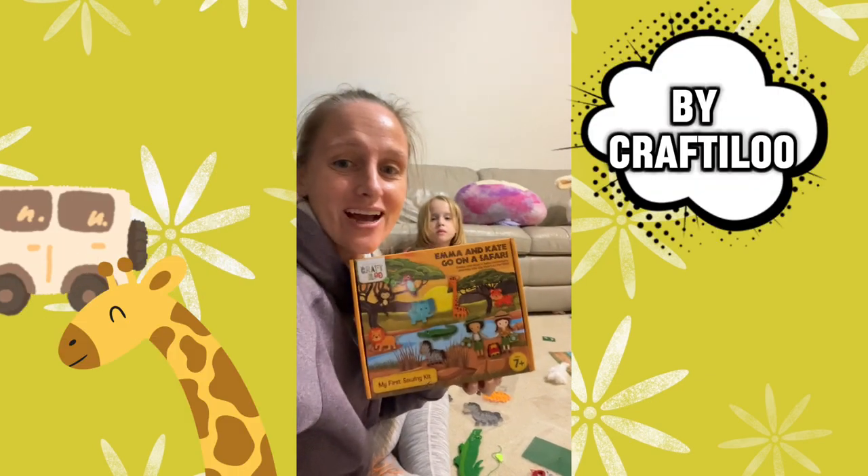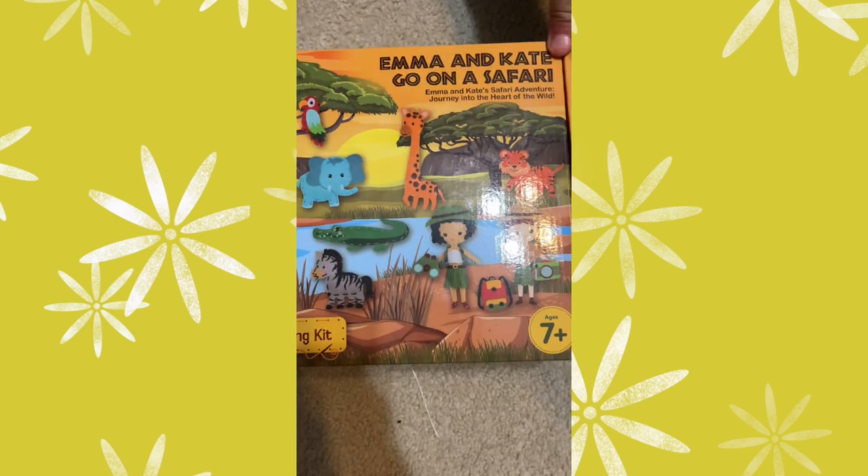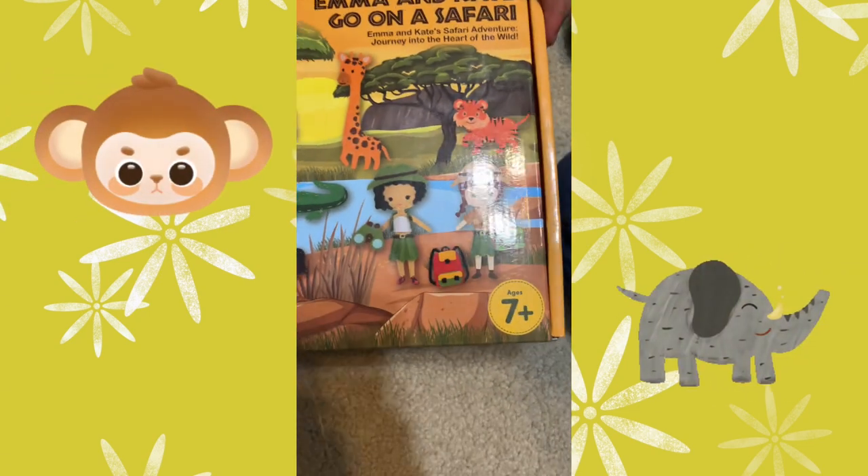We were gifted this amazing kit, and we were having so much fun putting it together. Look at this — it's Craft-A-Loo's, my first sewing kit. Emma and Kay go on a safari.